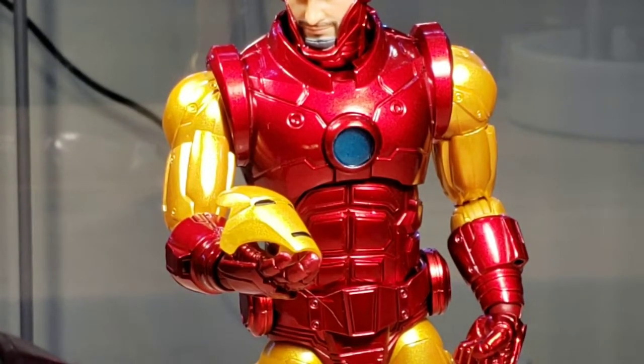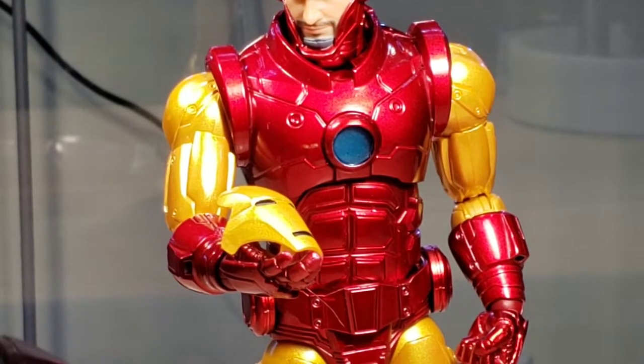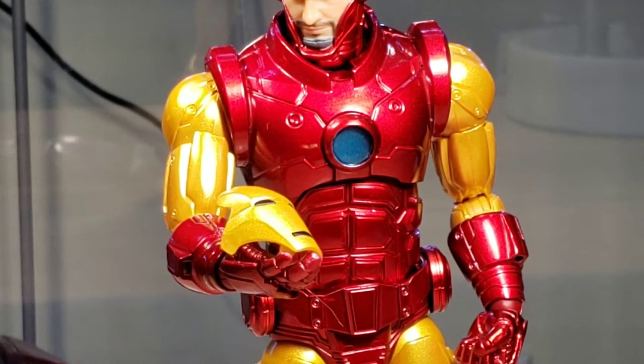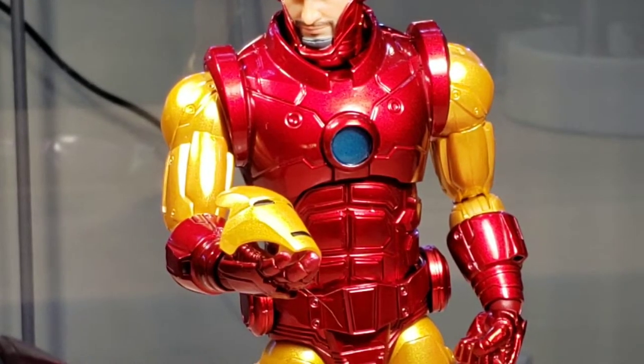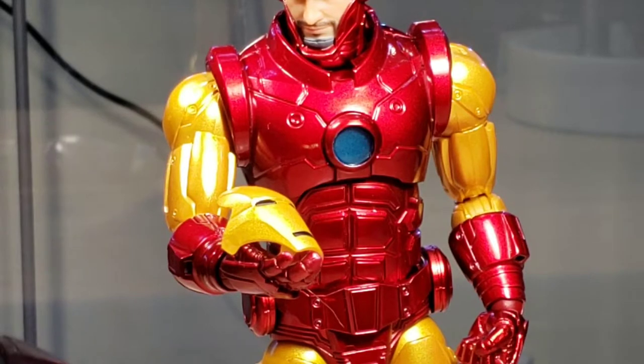Is Iron Man essential to your collection? I'm going to start with a resounding yes. Whether you're looking for a standalone hero to complete a group, Iron Man is a character intermingled in the storylines of many Marvel characters. I'm actually surprised that Iron Man was not the first character Mezco introduced. For every toy line that makes Marvel figures, they each have an Iron Man figure — even lines that only produce one Marvel character, it's typically Iron Man. For being essential to your collection, I'm giving Iron Man a 10 out of 10.